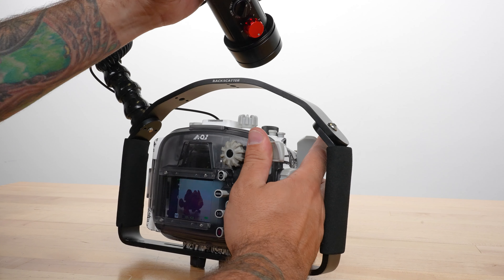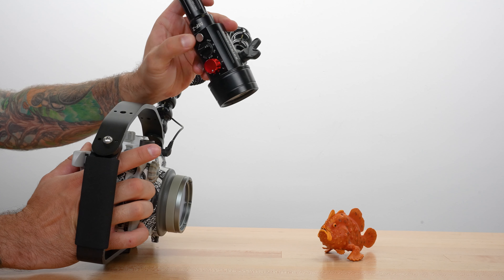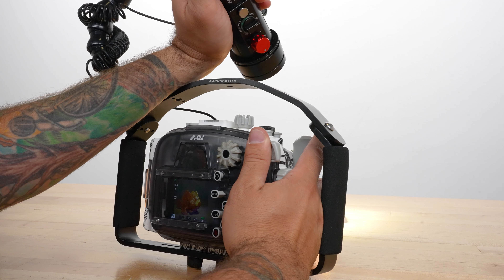Bring your strobe up straight above the lens, angled down towards your subject. Turn on the focus light and aim it at the subject's face while checking the shot on your camera to see where the strobe is aiming.